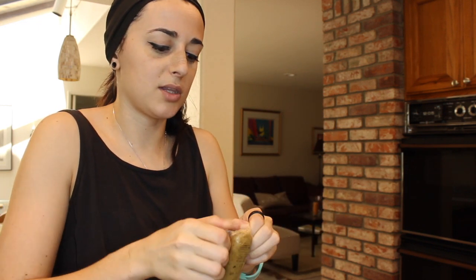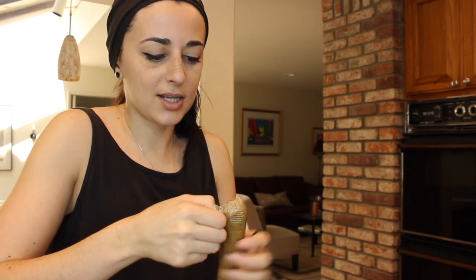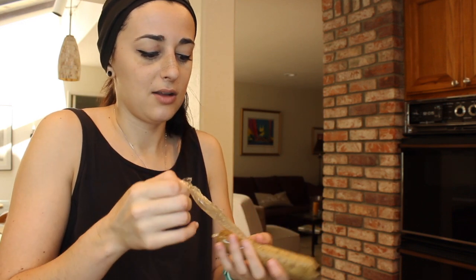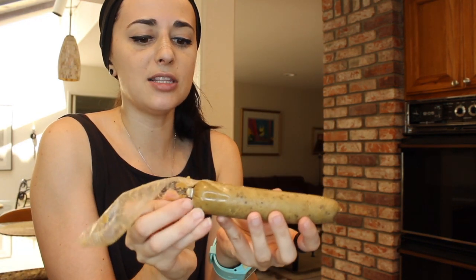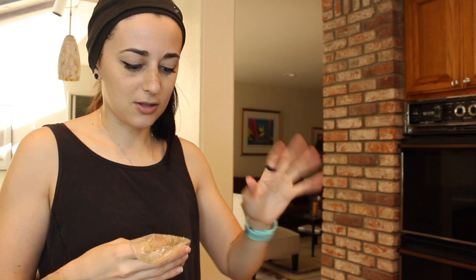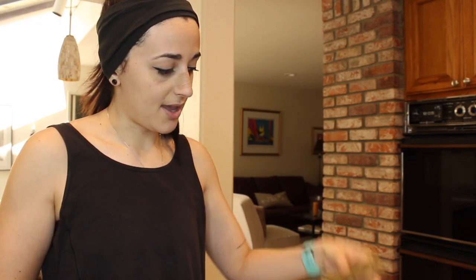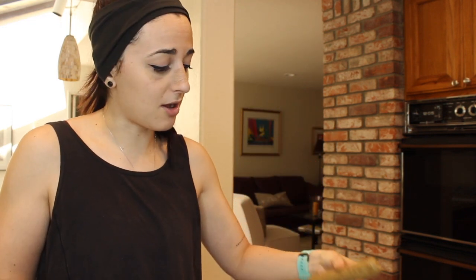I thought it'd be fun to try these with you guys because it's fun to try vegan products. If you're hesitant about wanting to try them and wondering how they taste, that's why I'm here. Oh my gosh, the casing peeled off really easily — I was afraid it was going to fall apart, but it's perfect. It smells like a sausage — that is so freaky!